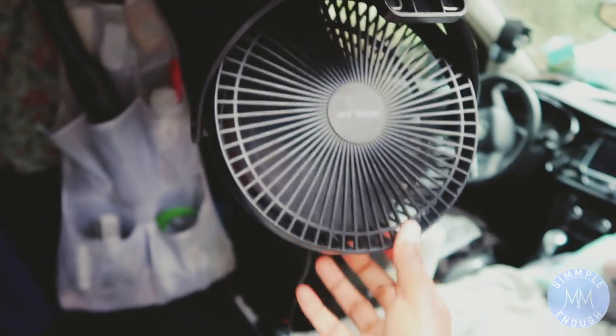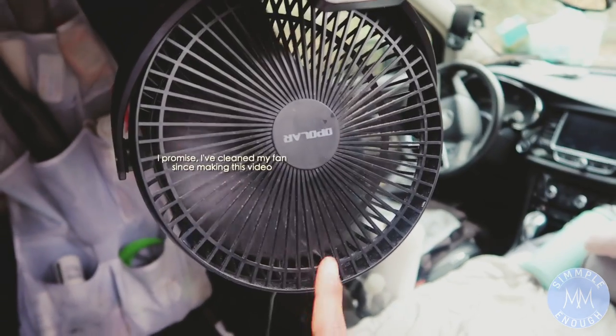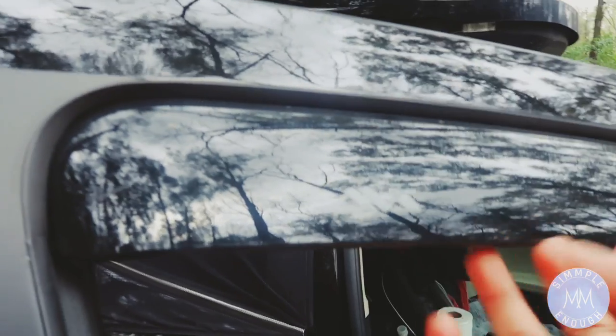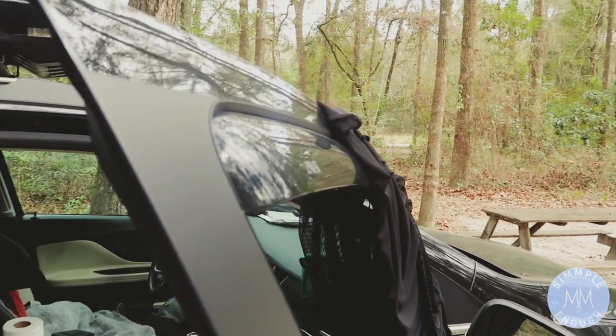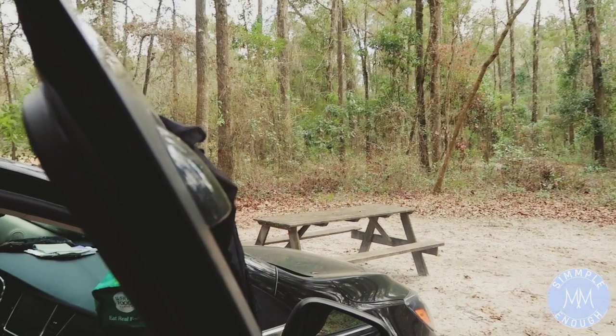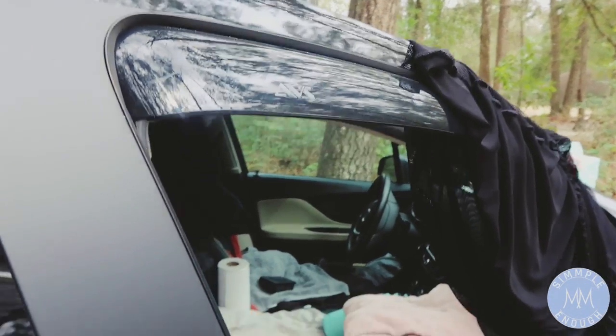This is my fan, which is a must — it keeps me so cool in the summer and spring. I also keep the windows cracked and I have these mosquito nets that I bought off Amazon — I'll put those in the description box as well. Another new addition I got are rain guards, so I can crack my window a little bit and no one can tell that the window was cracked, and I can still get some air circulation in the car.